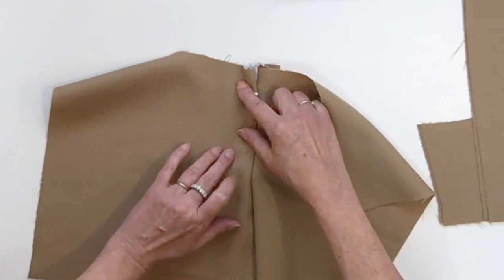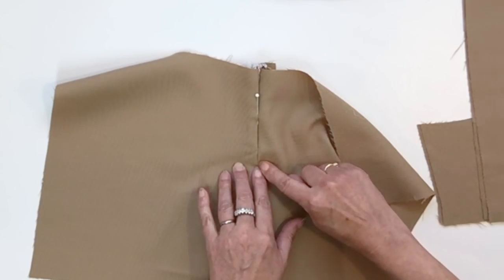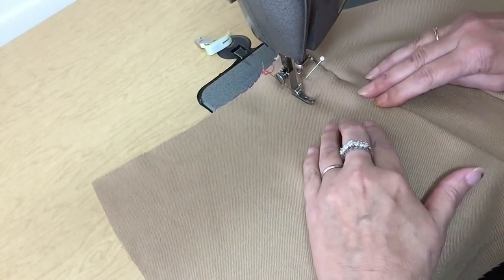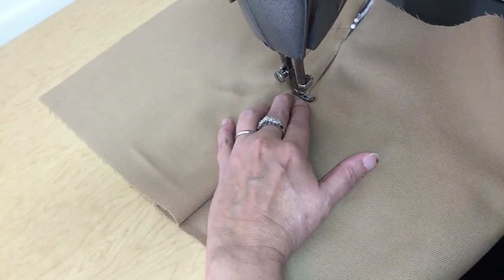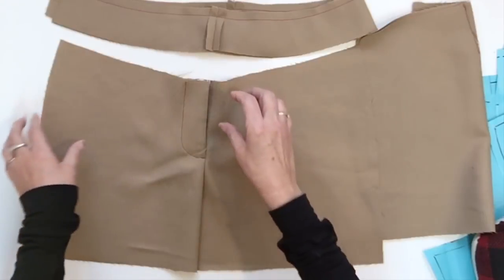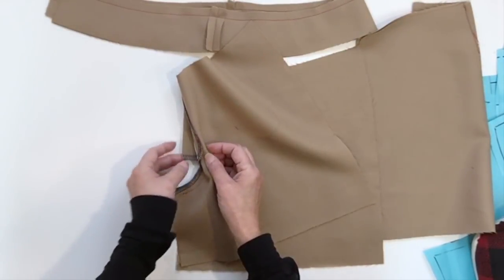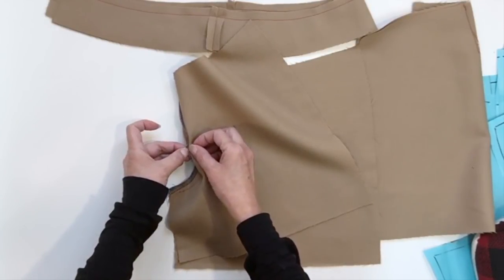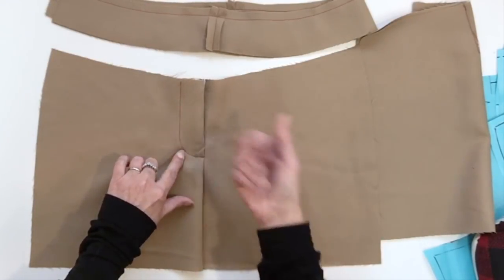You could follow the shape of the small fly piece all the way around to center front. Now your fly is finished — you just need one little tack to hold the small piece with the larger piece. You could tack it from the inside or do a little tack on top through all layers.